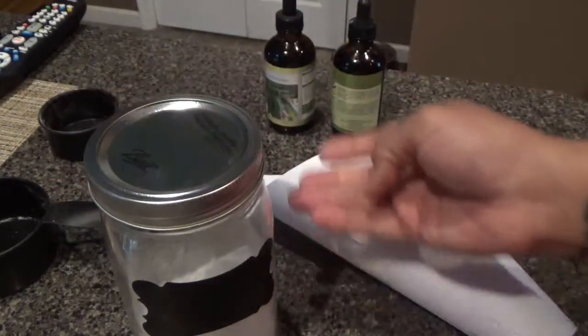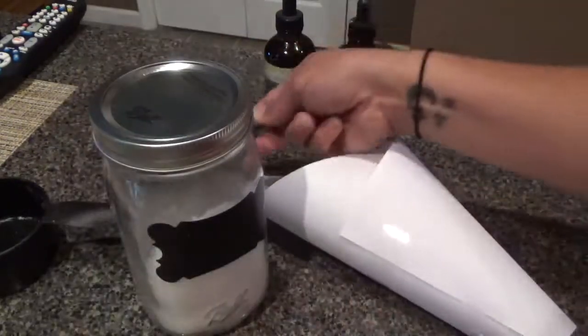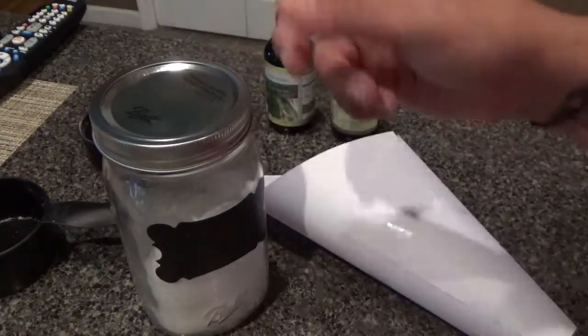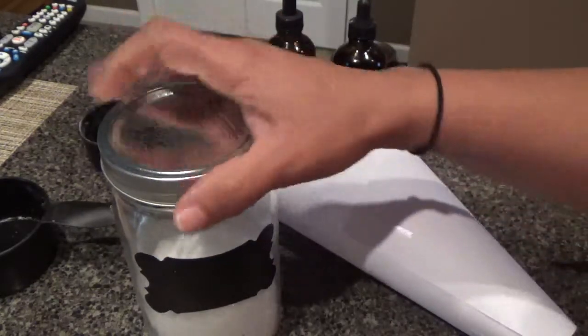Because my bathtub is big I'll probably use about a half a cup of it, but if you have a regular tub you can just use like two little scoops. You decide the strength by how much you put in your tub.